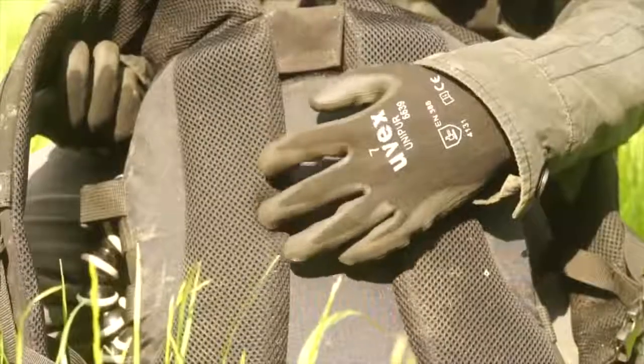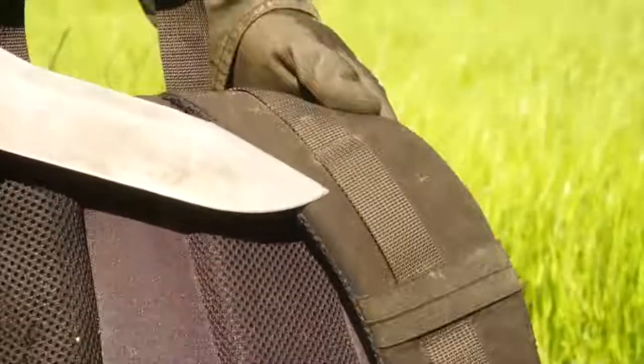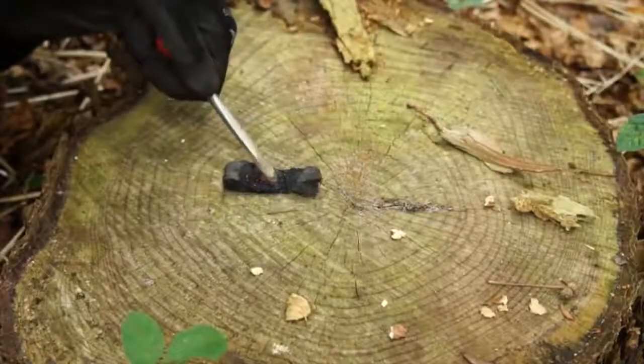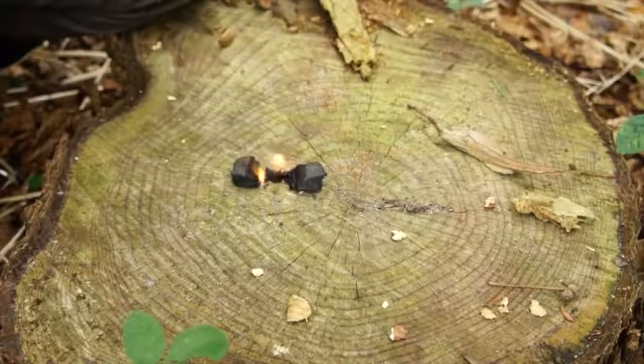Many backpacks will have a soft foam padding, and in most cases this foam padding is flammable. So for an emergency tinder, just cut out a few pieces of the foam, and then vigorously drive your sparks into them to eventually produce fire. Try not to breathe in the fumes, though, as they will be toxic.